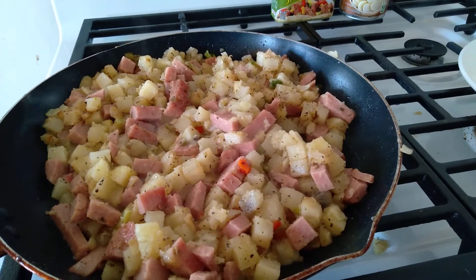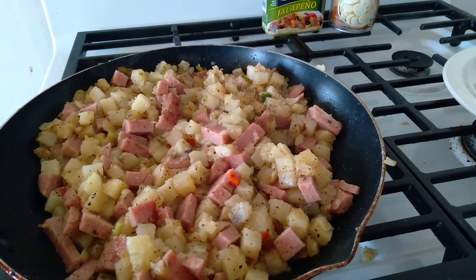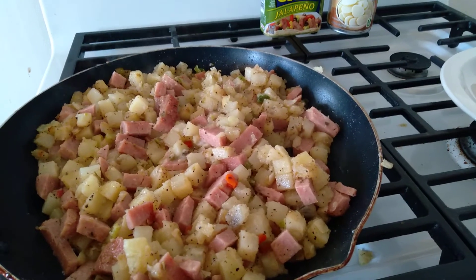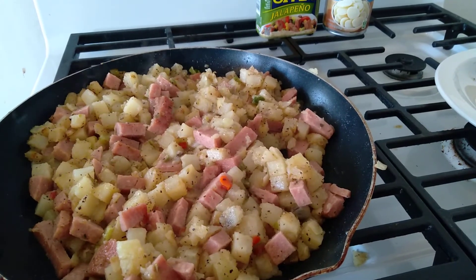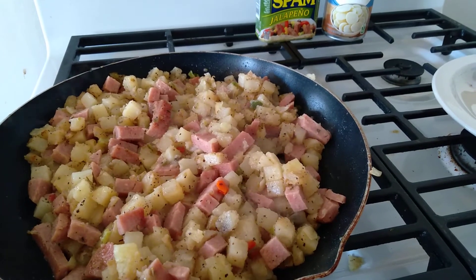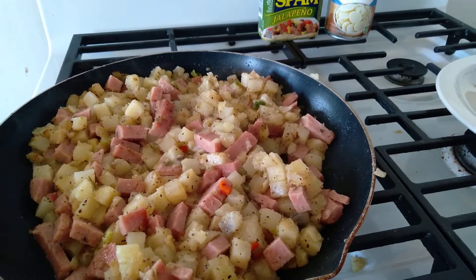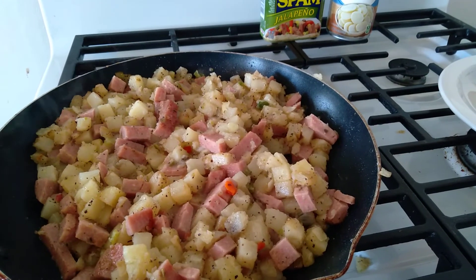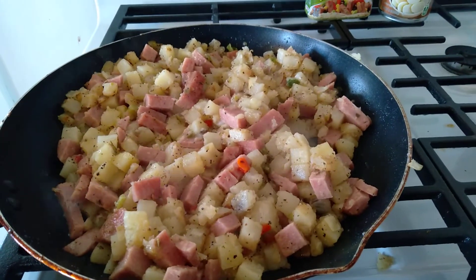Dice up your potatoes. I would say, depending on how many people you gotta feed, that determines how much potatoes you need. So probably if you're gonna feed four people, I'd get a couple of cans of the diced potatoes. Then just adjust it out to the one can of Spam. You dice up the Spam, you dice up the potatoes, and you throw them in — this is what you get so far.